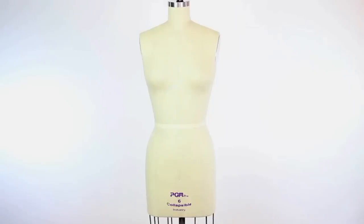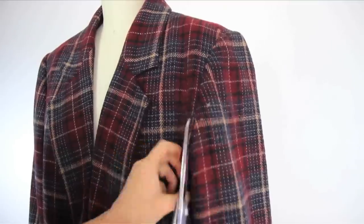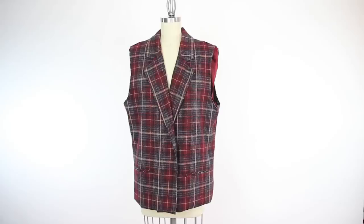Alrighty, to get started, get yourself an old blazer — this one was $7 from the thrift store. Now cut off the sleeves, cutting through one layer at a time and removing any padding in the shoulders that there may be. If you're using an older blazer there's probably a ton of padding in the shoulders.